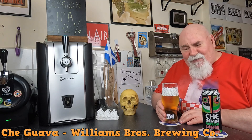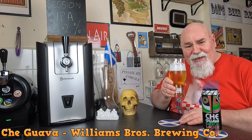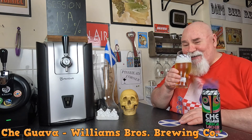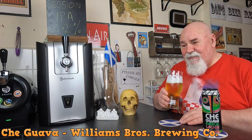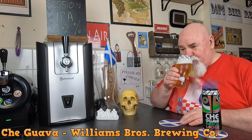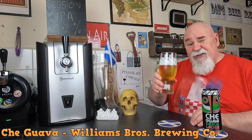There is a fruitiness there — I can't identify it, it's like strawberry. Yeah, see if there's any maltiness. It smells really nice. Cheers my dears.